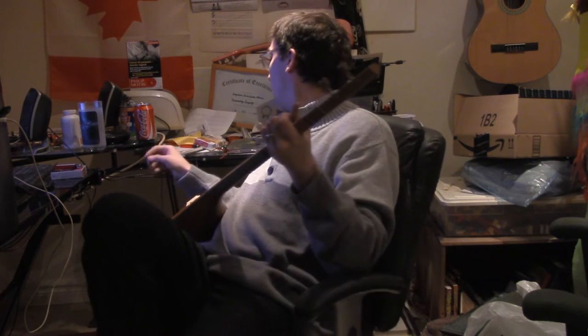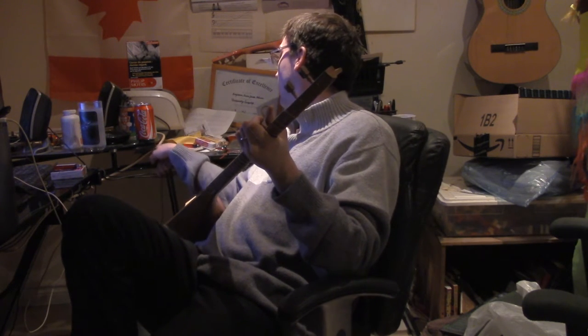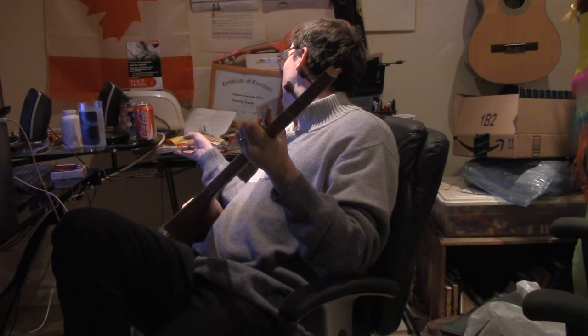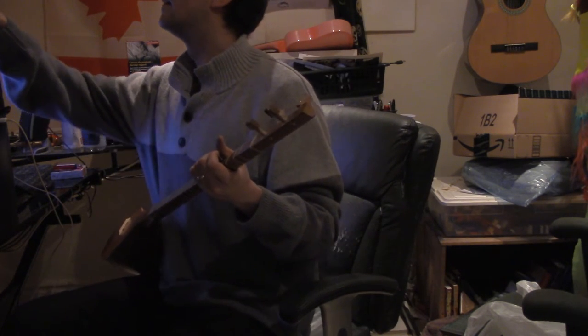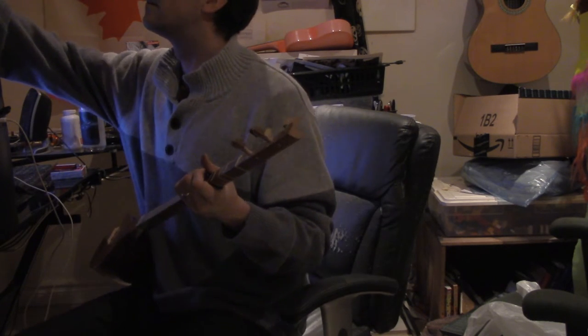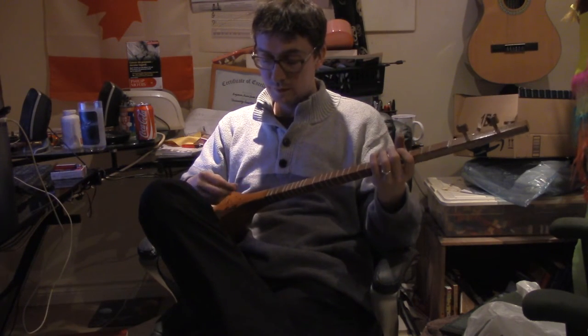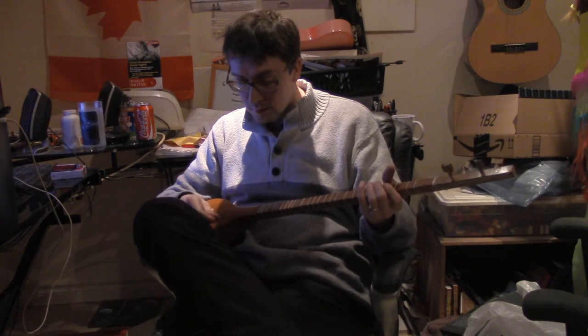Okay, so let's try a softer pick, if we have one. Let's see up here. Here we go — this is a softer pick. Here we go. Cure.